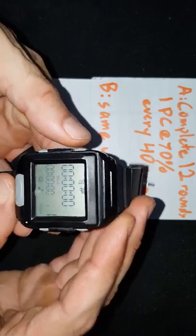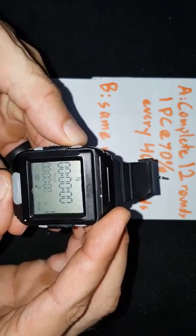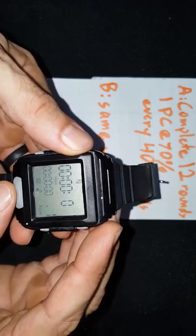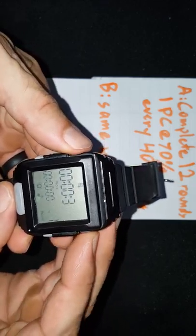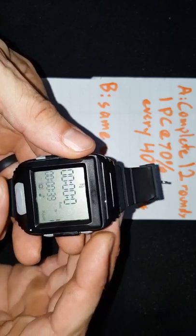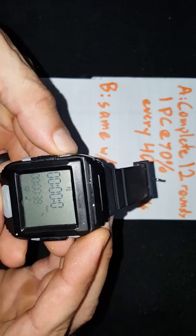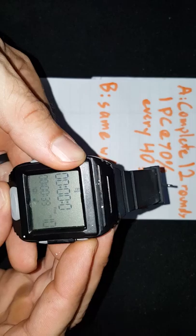Press button one, scroll to Tabata — that's the icon right there — and press enter. Then program 39 seconds of work and one second of rest. We're going to do this for the 12 rounds that the workout calls for.